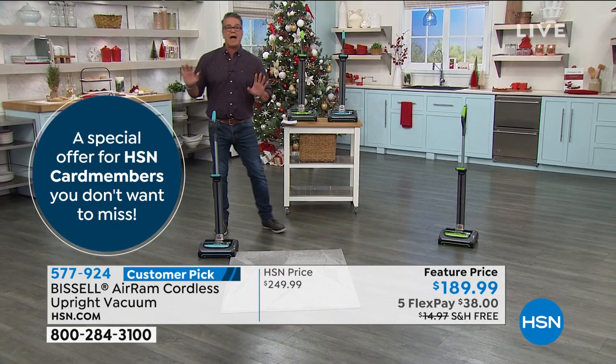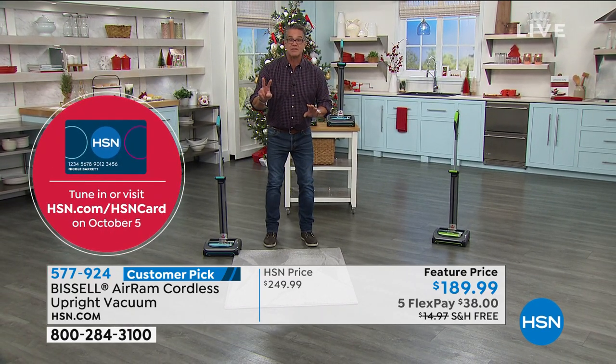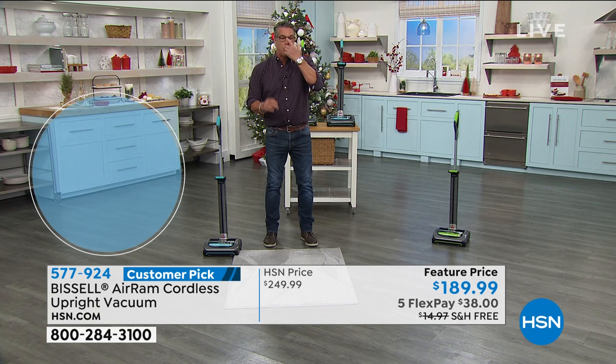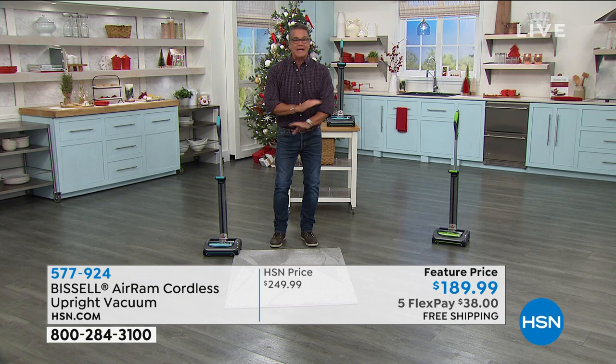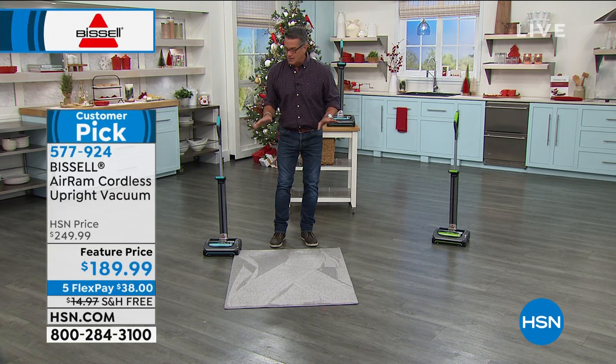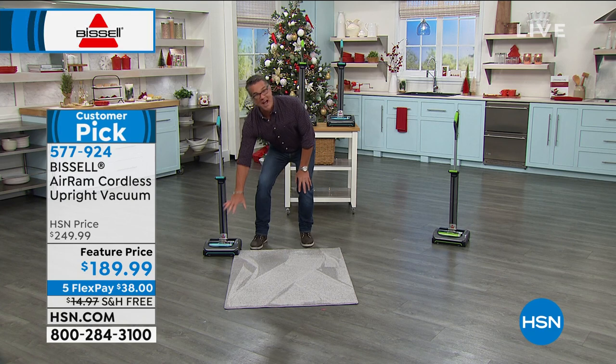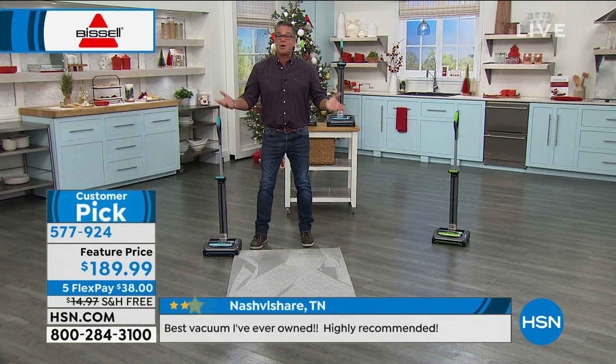There's a two-year warranty on this — not a one-year, but a two-year warranty. Where you had me is 40 minutes of runtime, so I can actually do my entire house without worrying about it. That's a big deal. This thing is half the size of a regular vacuum, but the vacuum head is full size — it makes perfect sense.